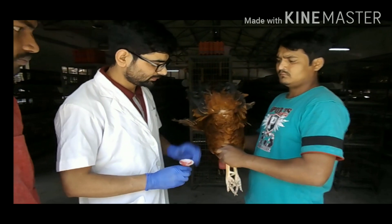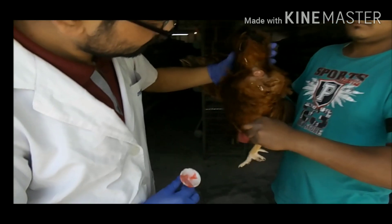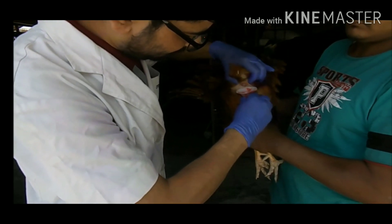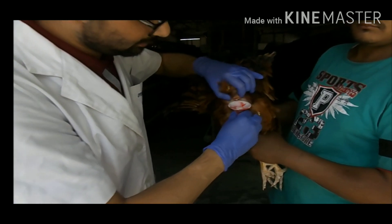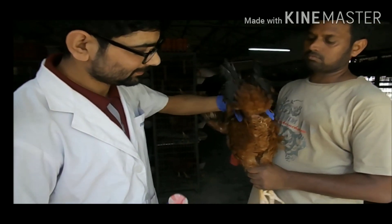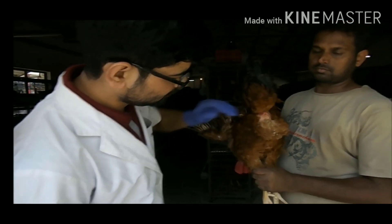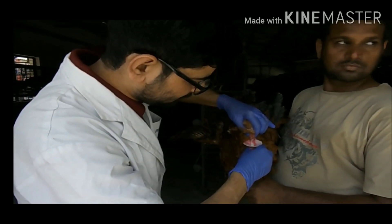For collection of semen, we need to massage the back of the bird at least two to three times. When the male cock erects his tail, it means he is ready to ejaculate. Then we gently have to squeeze the vent area of the cock in order to get the semen. You can see neat and clean semen being produced. We gently massage the back of the bird.